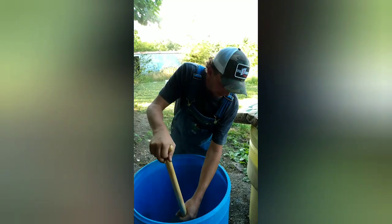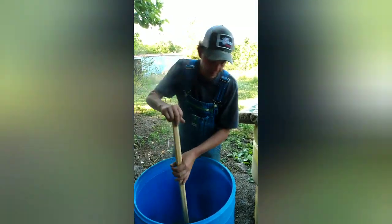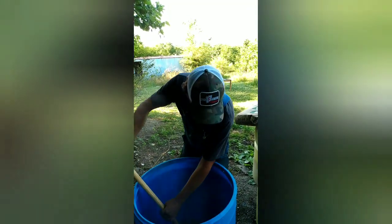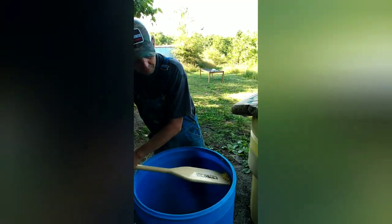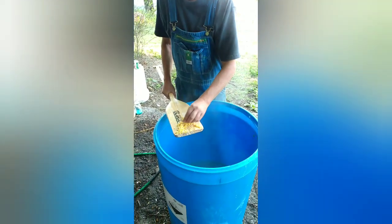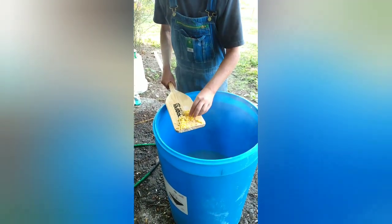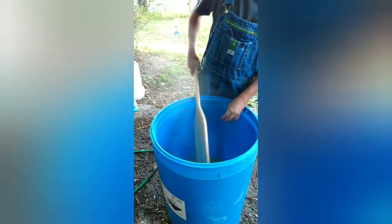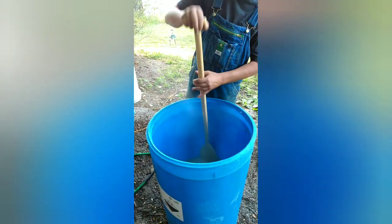We've steeped our corn now for probably 30 to 45 minutes. I'm going to check it to see if it's cooked. As you can see, it's soft — that corn is cooked. It's been in there long enough.